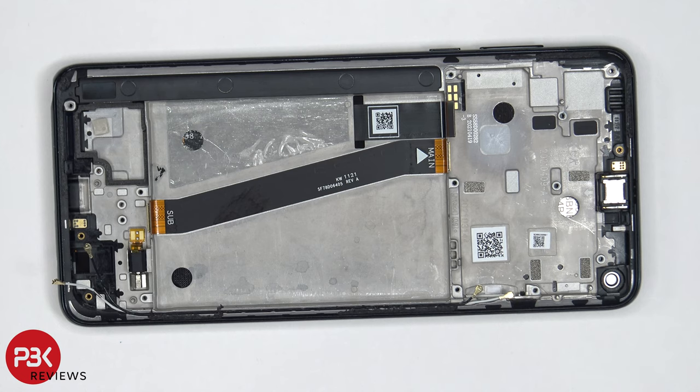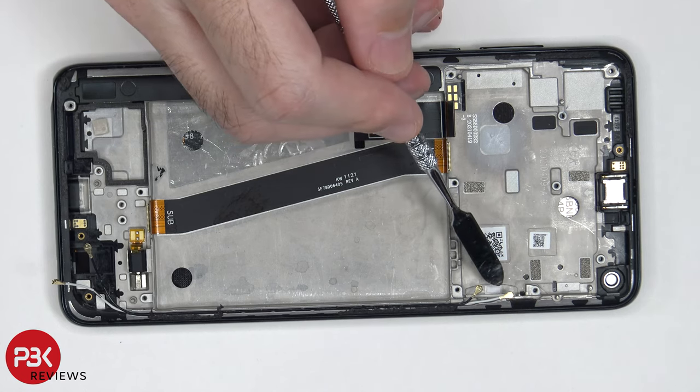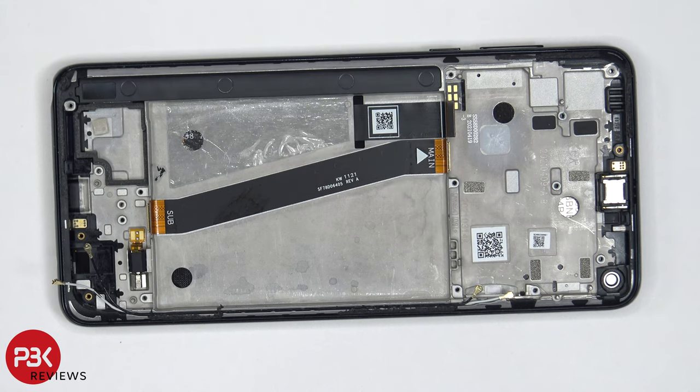If you have to replace the earpiece speaker, you just have to heat it up a little bit and pry it off. And finally, there is another liquid damage indicator over here, this white sticker, on the midframe by the SIM reader.